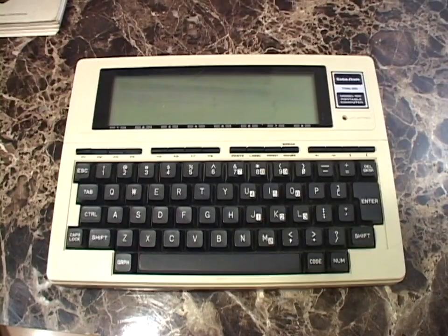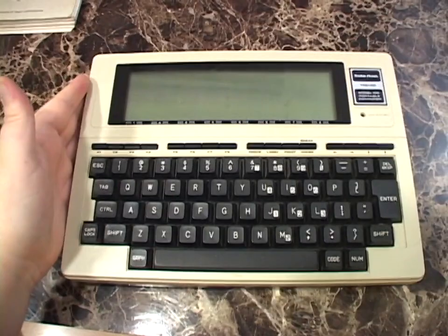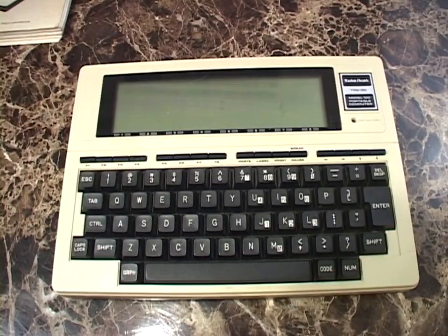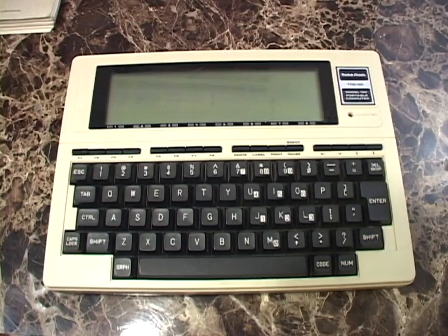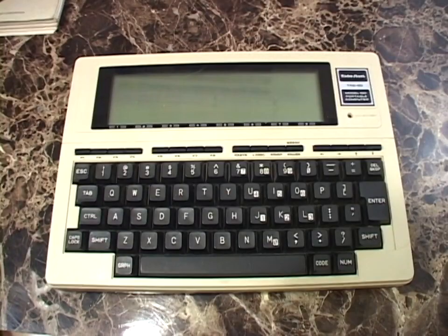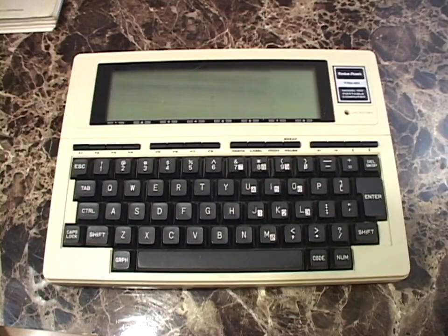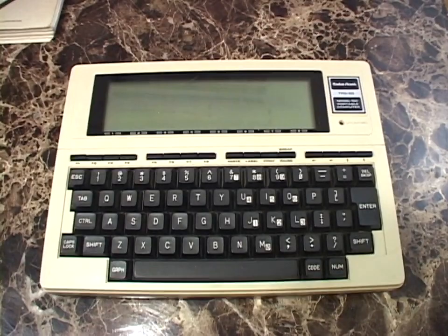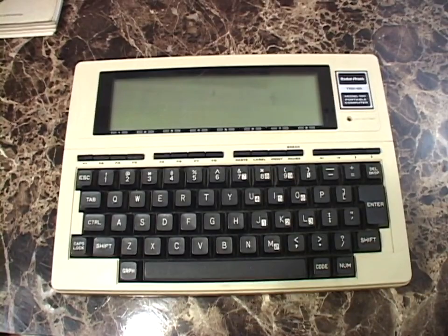Word processing is one of the built-in applications that came with this computer, written by Microsoft. And the final thing is this thing has a built-in modem, and that made this the killer machine for the journalist on the go. You could gather your information and write your story while you're out and about, and then when you had a chance to get to a telephone — in a hotel or using an acoustic coupler that Radio Shack sold for this thing, even over a payphone — and use the built-in 300 baud modem to transfer your written story back to headquarters. Journalists became the primary market for this computer.